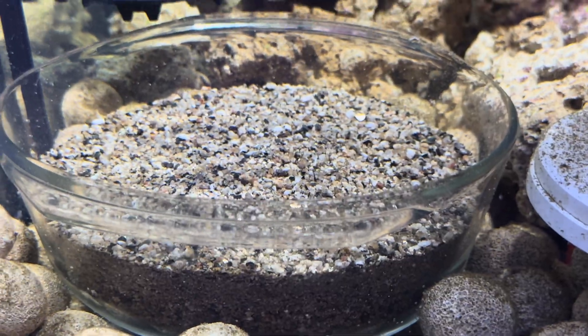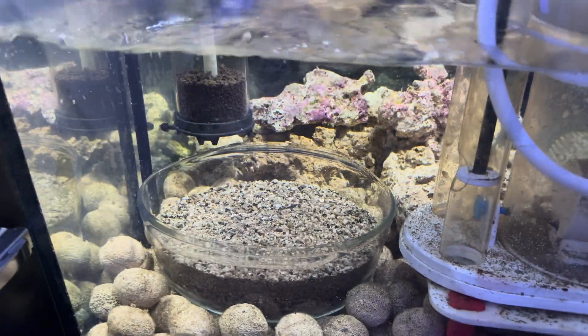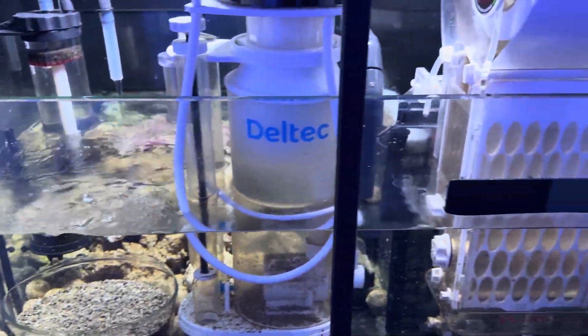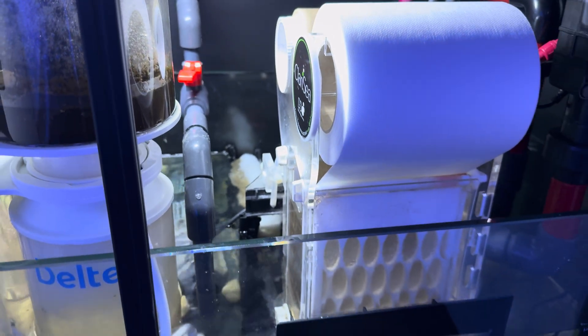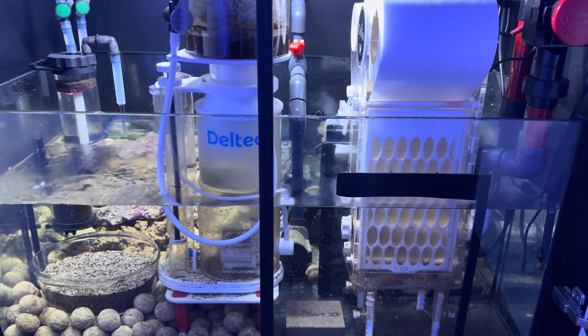The good thing is that now my nitrates are low, they should stay low. I don't like dosing No-Pox or any sort of carbon dosing because it instantly feeds the wrong bacteria and causes cyanobacteria when I use products like that. This approach isn't carbon dosing. I'm also using a sponge and a bit of filter floss in the last baffle just to polish the water a bit more before it goes up into the main system.